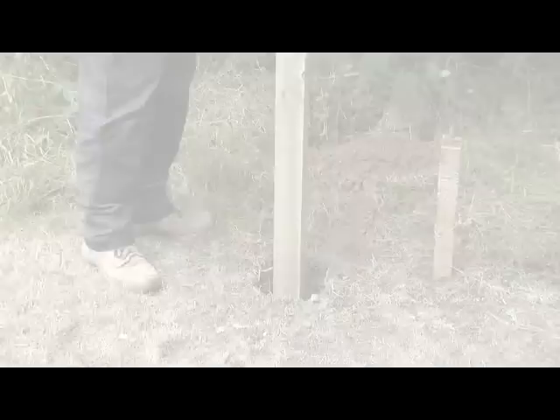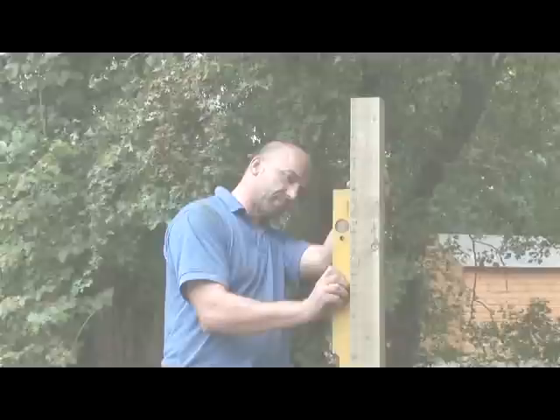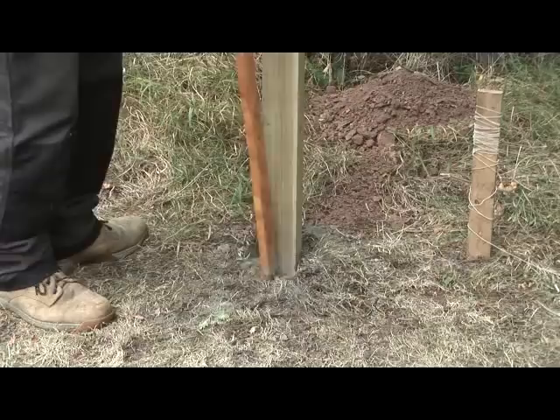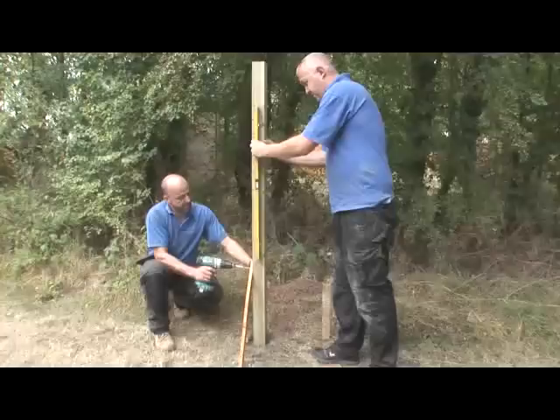Put the post into the hole. Gradually fill the hole with the dry post fix cement, packing it down while continually checking the level of the post with your spirit level. Fill the hole to about an inch from the top, so that when the job is finished you can cover the top of the cement with soil. Pour water over the cement.